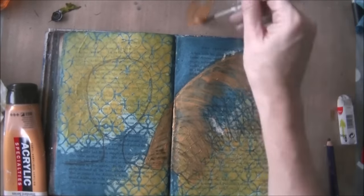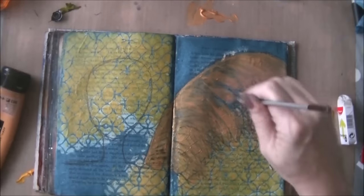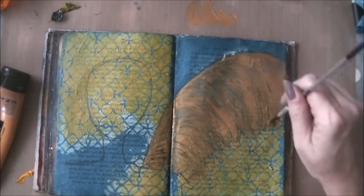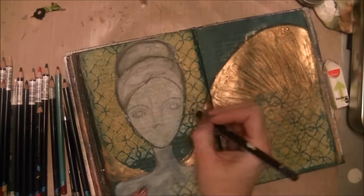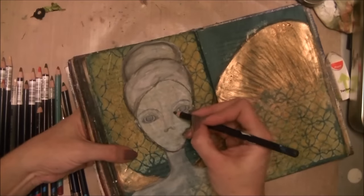Then I drew a kind of shape of a face and a wing. I'm not that satisfied with the wing, but I thought I'll just work with it and paint it. I didn't want to erase it or start over again.